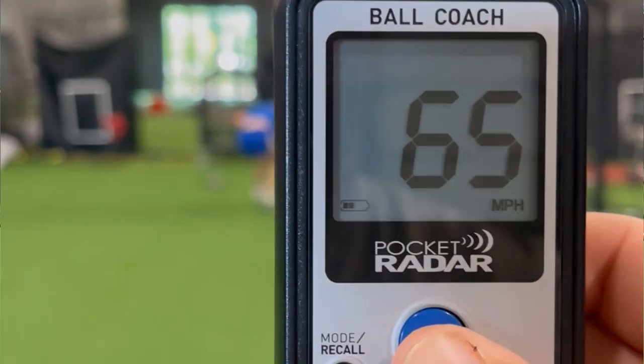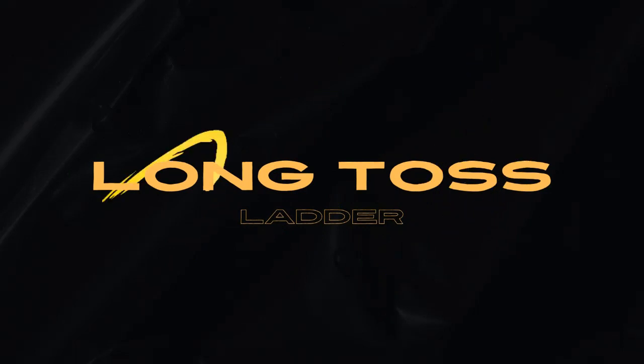If you're a baseball or softball player who wants to learn how to throw the ball harder, here's one of our favorite throwing drills for helping teach kids how to throw harder without actually giving it max intent. We call this drill the long toss ladder.